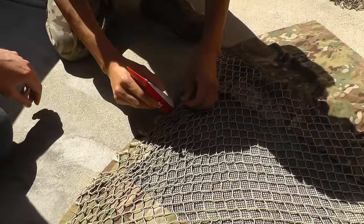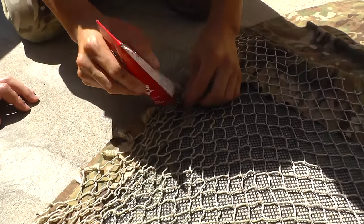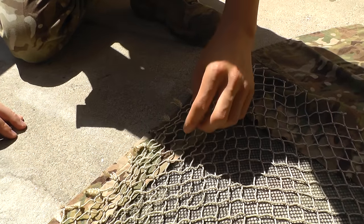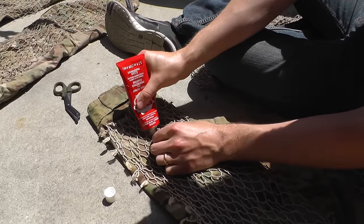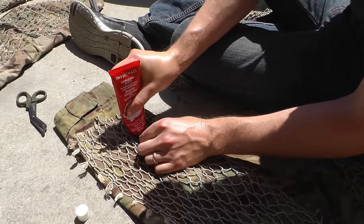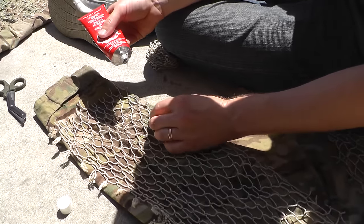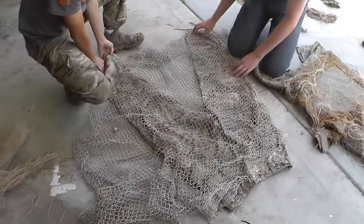Now to attach the net to the clothing, we use something called shoe goo, which is generally meant for shoe repair but it's great for gluing clothing on clothing, and it's held up really well throughout the process. It would take forever to glue every little section of the net, and that's not what we're going for — it needs to have a little bit of give, so just go every few sections or so, about 2 to 3 inches between dollops of glue.